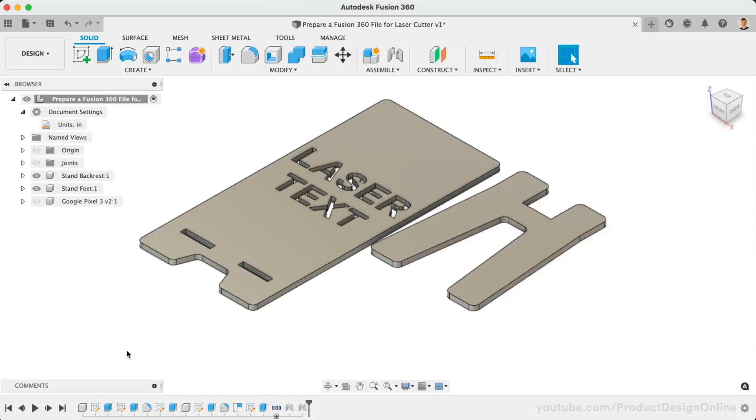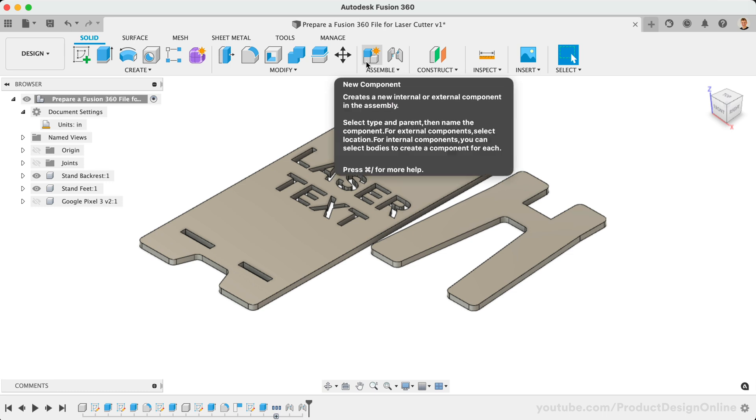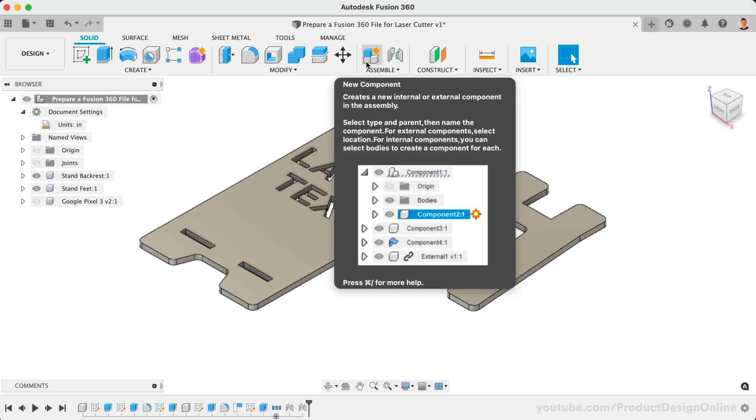Once your design is scaled for your needs, we'll want to project all of the edges into a single sketch. Doing so will allow you to quickly export the sketch as a DXF file, which we'll cover in the next lesson. I recommend starting with a new component, which will group the sketch as a unique part. This can be helpful if you need to copy, pattern, or insert the file into another design.